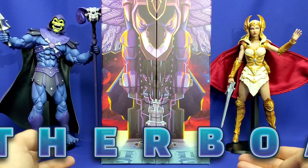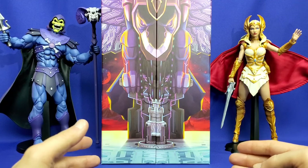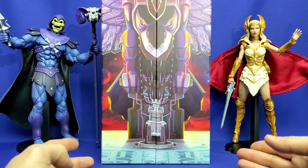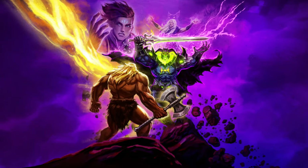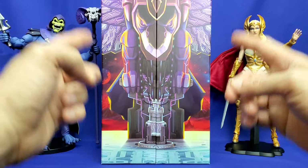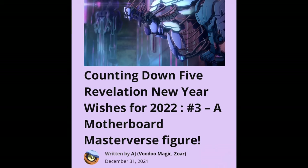This is the first time that Motherboard has ever appeared in Masterverse plastic, and I couldn't be more excited. This was a personal desire, a wish of mine to get this figure. Ever since November 2021, when Part 2 of Masters of the Universe Revelation dropped on Netflix, I wanted this figure so much that it was on my New Year's wish list for 2022, in an article from December 2021. I was counting down my wish list, and for my top figure, it was a Motherboard figure.